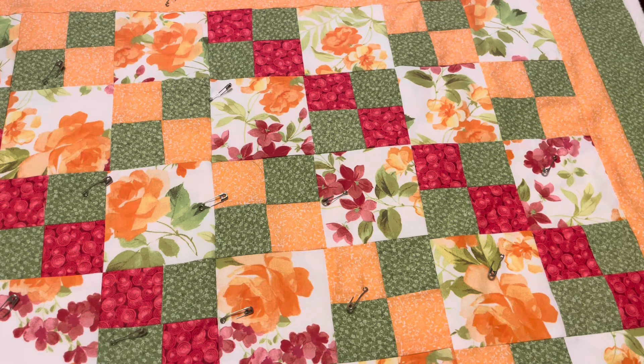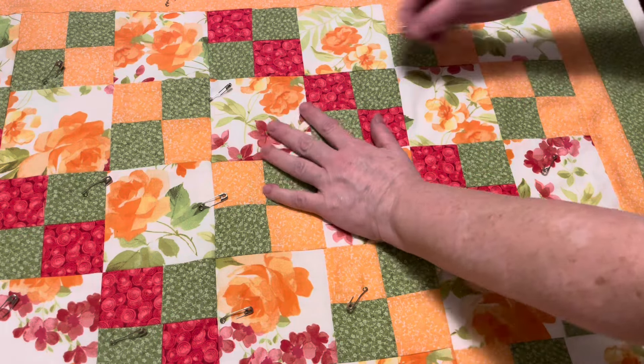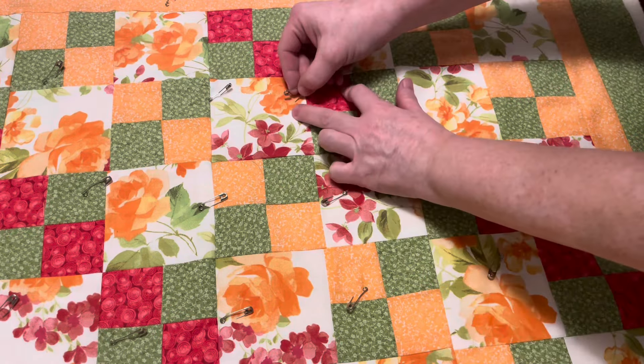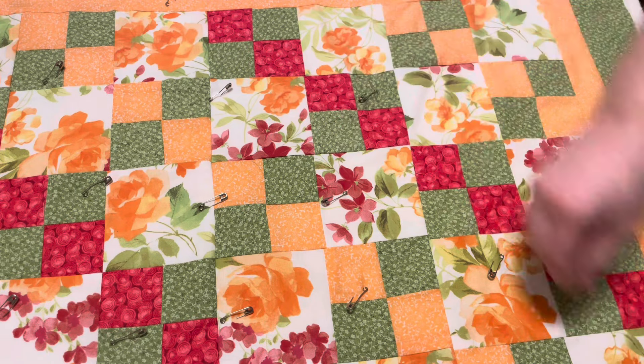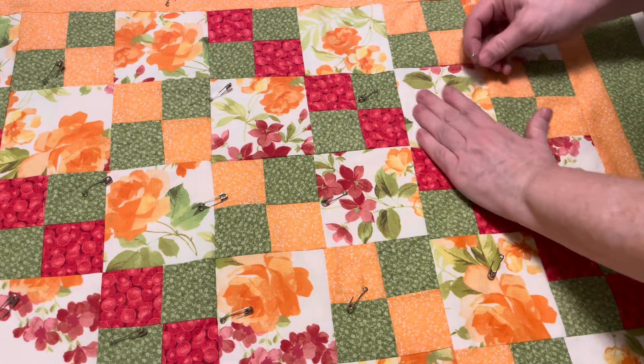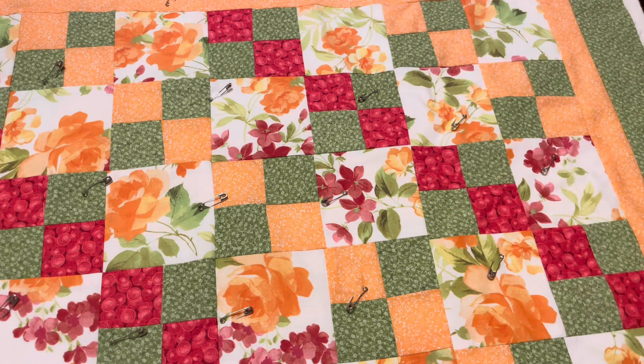I pin baste my quilt layers together and I try to think about where I'm putting the pins in relationship to how I think I want to quilt it, so I try to lay the pins out to avoid the lines where I'll potentially be putting my stitching.